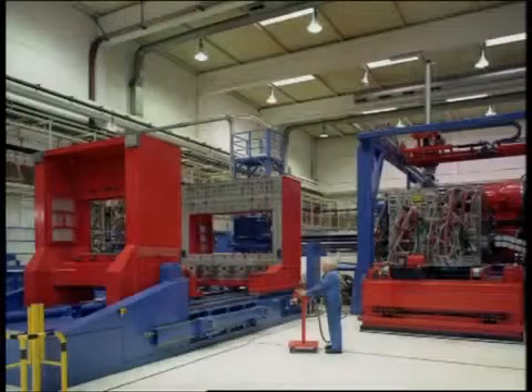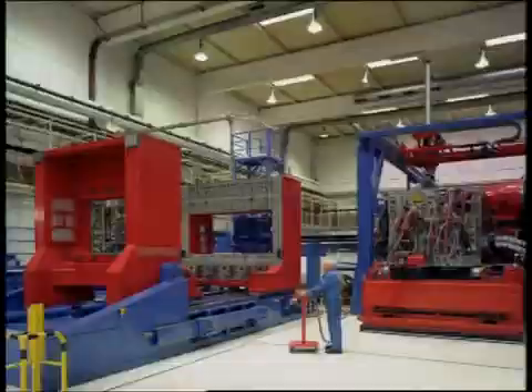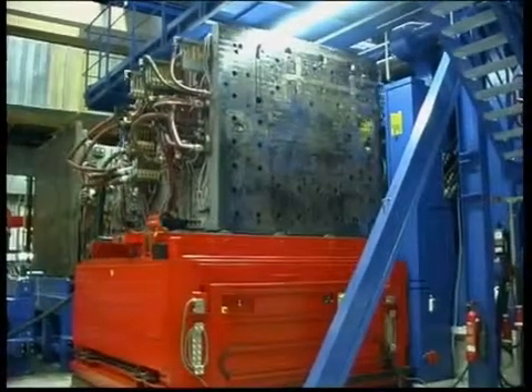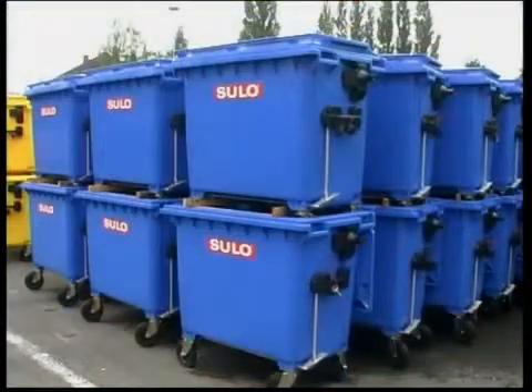How to change a 100-tonne mould in less than 30 minutes without an overhead crane — that was the task for EAS at Sulo, a well-known manufacturer of dustbins.